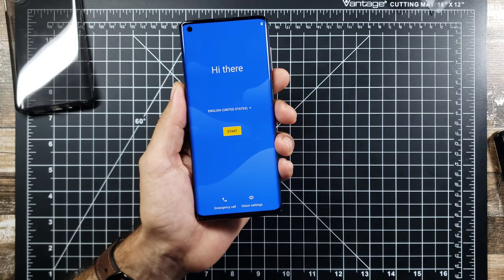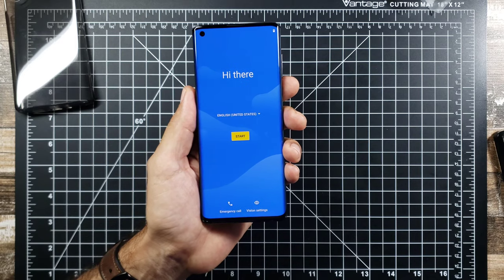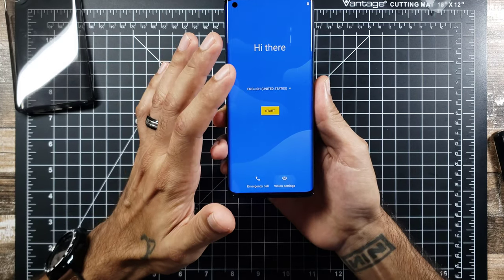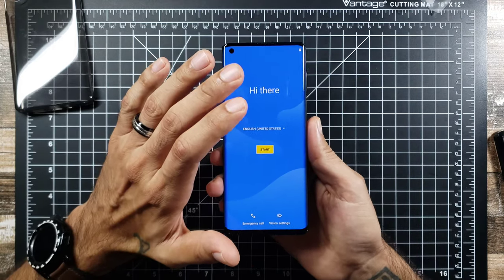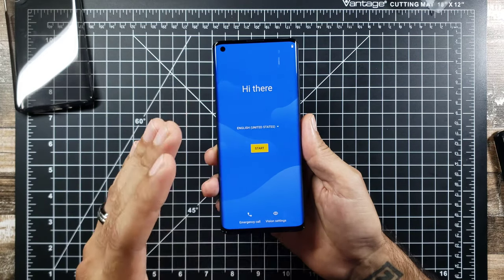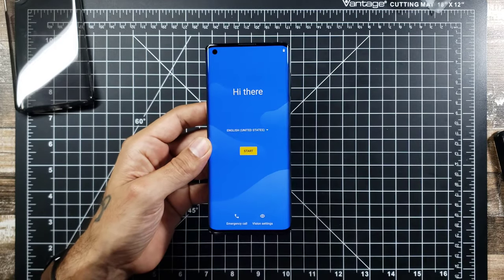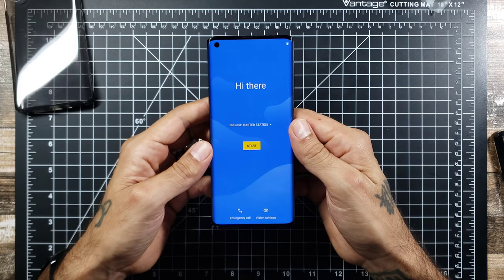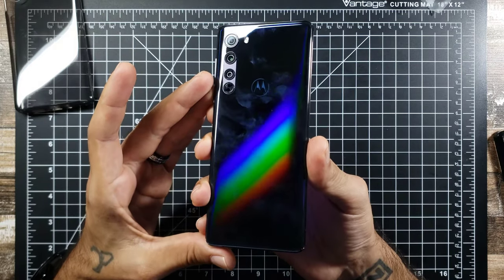The display is 6.7 inches with a 95% screen-to-body ratio, 1080p by 2340 at 385 pixels per inch, covered in Corning Gorilla Glass 5, and it is a 90Hz display. A 90Hz refresh rate is really a plus — all these newer phones coming out with 60Hz need to get with the times; it's all about 90Hz and above. It also supports HDR10. You're running Android 10 out of the box with a Motorola skin that is pretty much a stock Android feel.